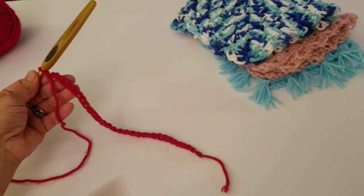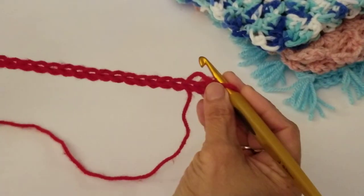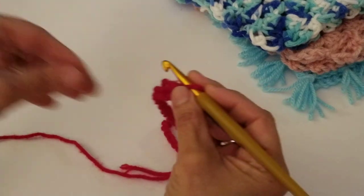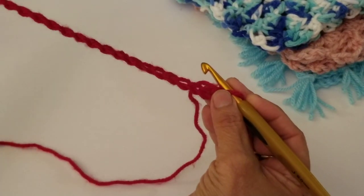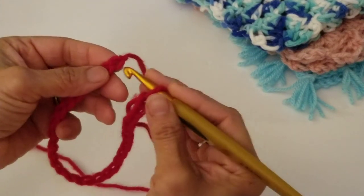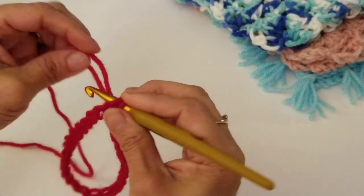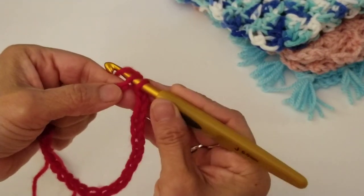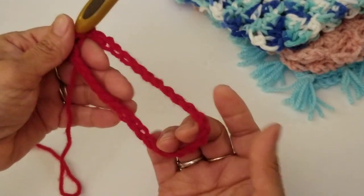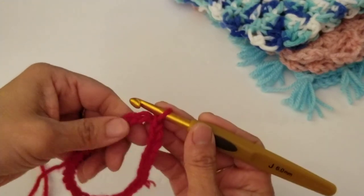Once you've done your chain of 30, make sure that the chain is not twisted. We're going to do a slip stitch to the very first stitch — insert the hook, bring up the yarn, and pull through both loops to create a slip stitch. Now we have a ring. In every stitch going all the way around, we're going to do a single crochet.